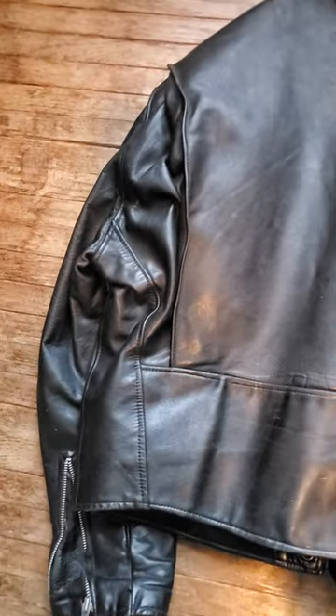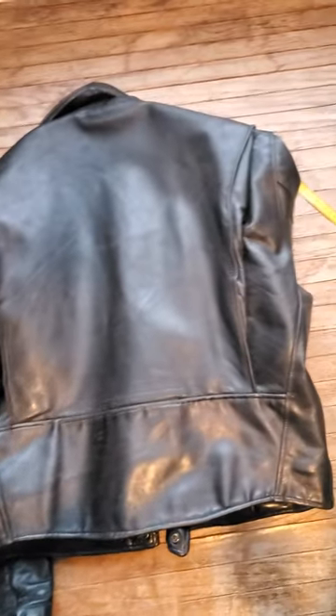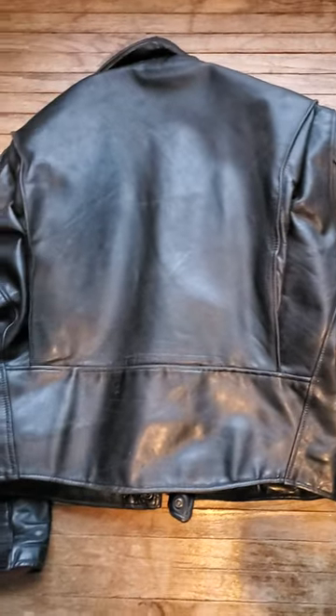The thing about this jacket is it's seven pounds. I was incredibly shocked to see it weigh seven pounds. It weighs the same as my Lost World Test in heavy horsehide — that weighs seven pounds too.